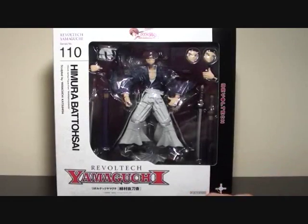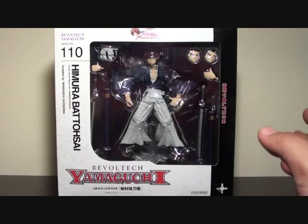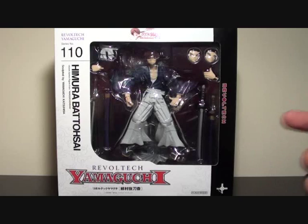Hi, Farstarter here, and this is my review of the Revoltek Himura Kenshin, or should I say Battousai. This character is actually from the Meiji era when Samurai X was called Battousai back then — the sword slasher, or in literal terms, man slayer.